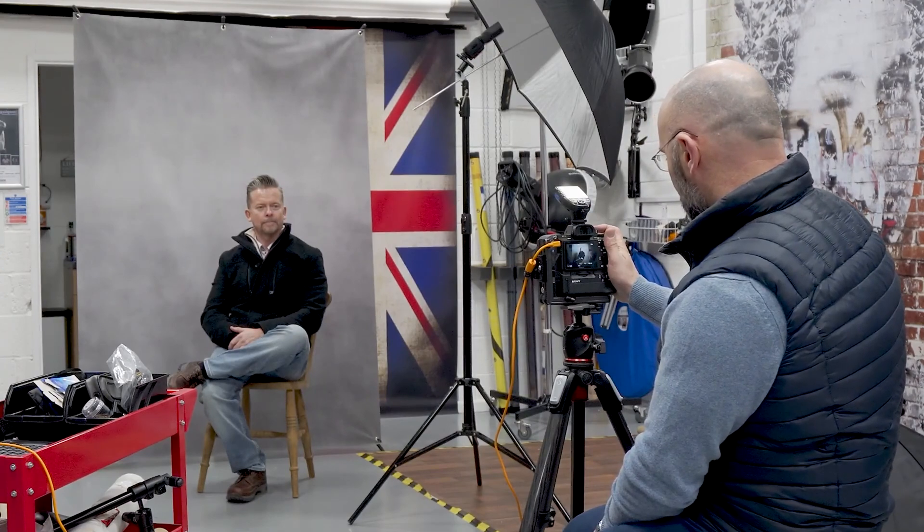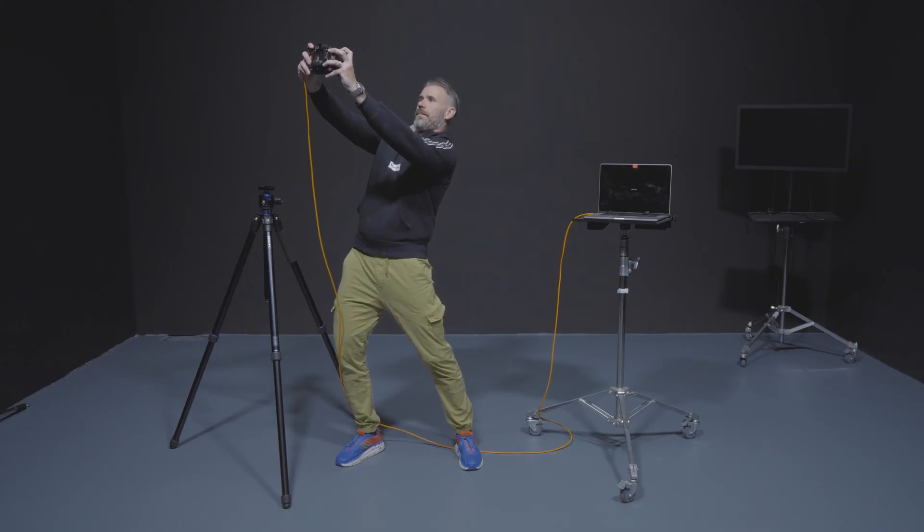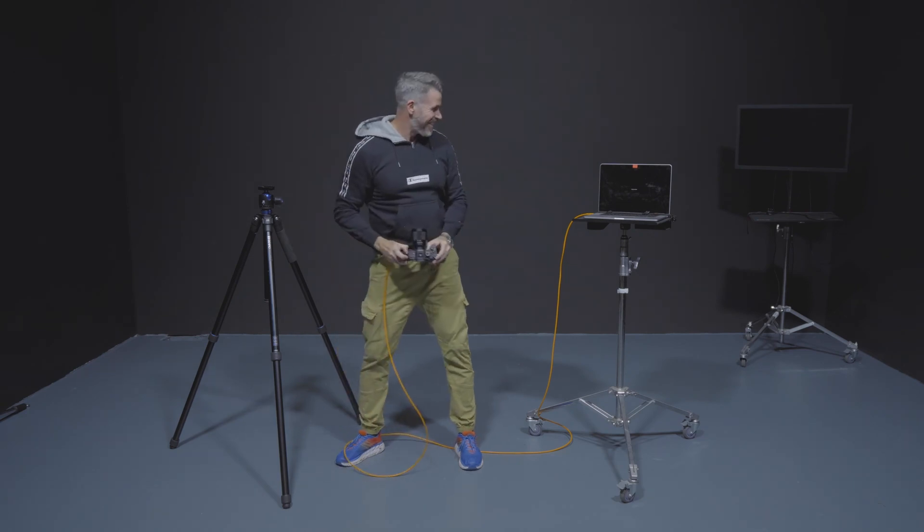In this video, I want to explain what tethering is, why you would even think about tethering, and how we tether — specifically looking at the hardware and the software, which in this case is going to be Lightroom. So what is tethering? In its simplest terms, it's a way of connecting your camera to your computer or a mobile device so that you can see the pictures you're taking on a much bigger screen whilst you're taking them.